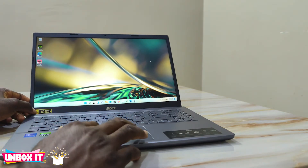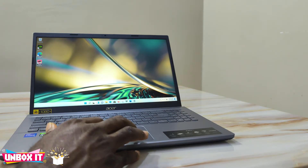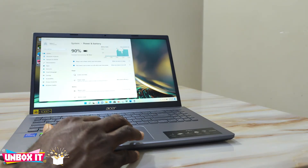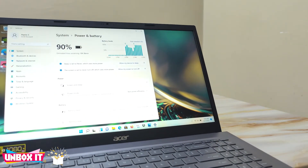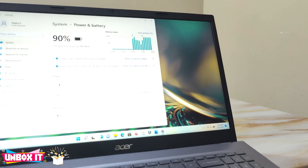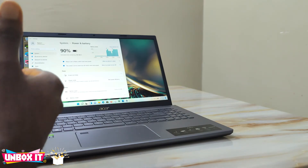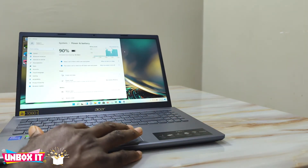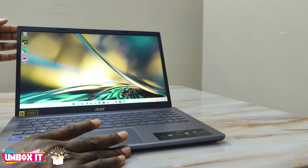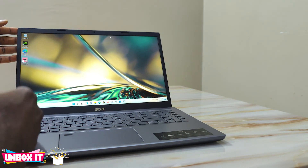For the battery, it's a 53Wh unit. Acer claims it will last 7 hours, but the Windows battery estimator shows more than 10 hours. That's the Windows estimate, not mine, but you can expect good battery backup from this laptop.